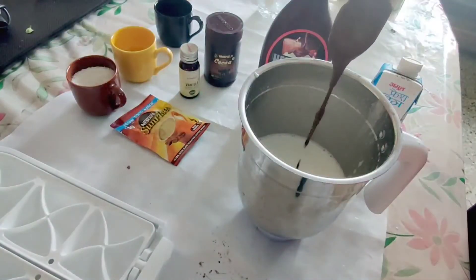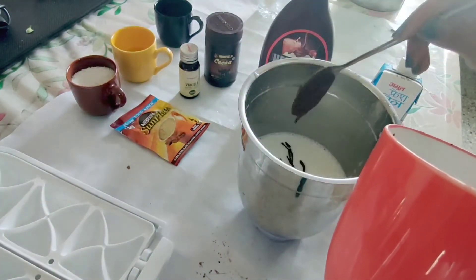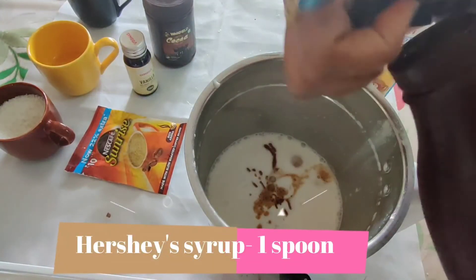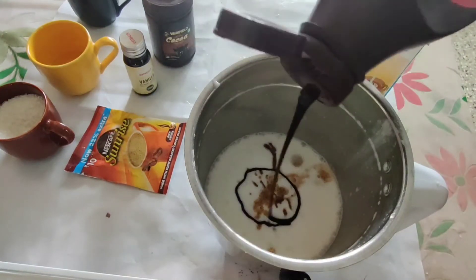This will definitely give you that thick texture. Now I'm adding that coffee mixture we made. To really increase the rich flavor, I'm also adding Hershey's chocolate syrup.